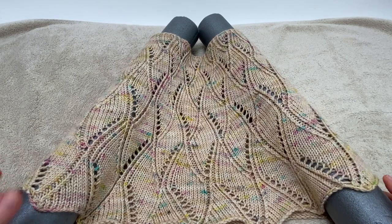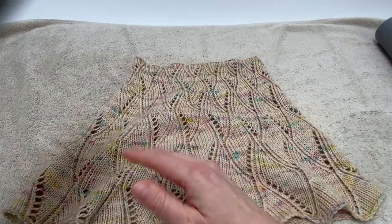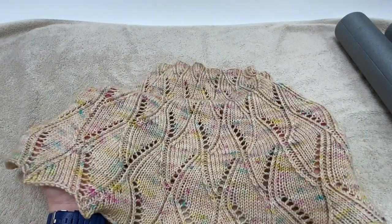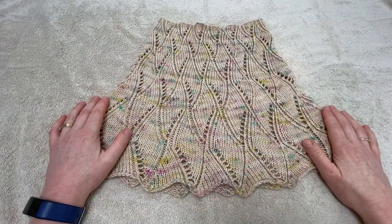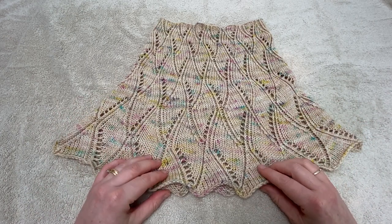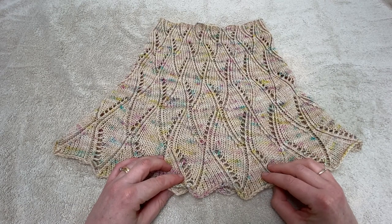Once your cowl is dry, simply remove the objects you've been using to keep the edges nice and curved, and then you're ready to go and wear your cowl and enjoy it. And finally, don't forget that you'll need to repeat the blocking process each time your cowl is washed — just like blow drying your hair, it doesn't last longer than that.